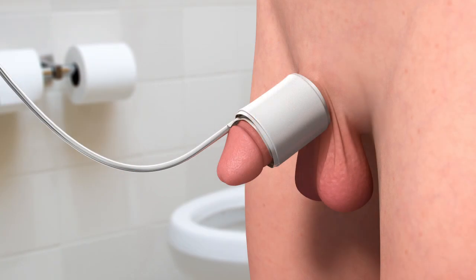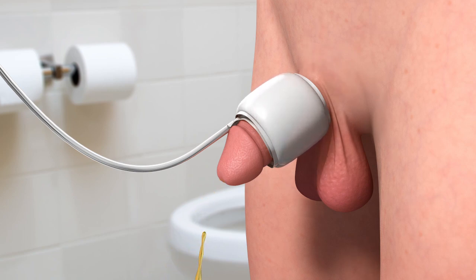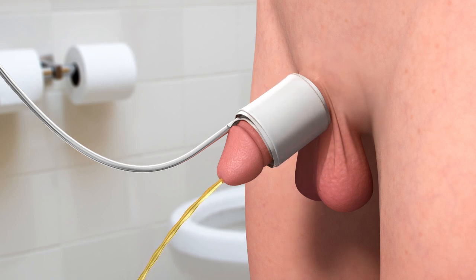To begin the test, the patient is instructed to void naturally into the UroCuff flow meter without straining or pushing. Once urine flow starts, the cuff will slowly inflate until the pressure applied pauses the urine flow. The cuff will then deflate and the urine flow will resume. These inflation-deflation cycles will continue until the void is complete.